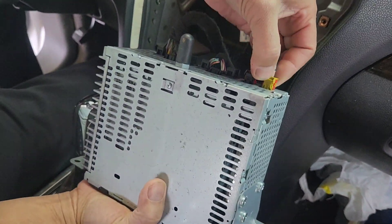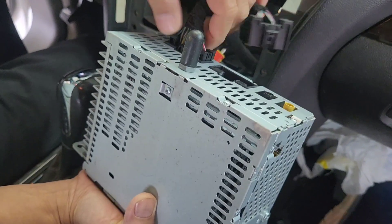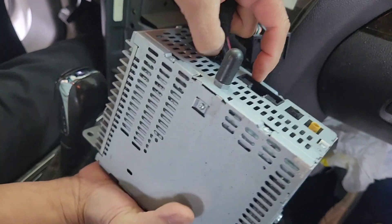Now same thing you do: push, pull, push, pull, push and pull. Basically I'm pulling like this — push, it doesn't seem like it, or you can use your finger right here.